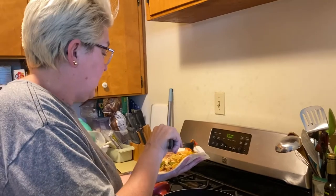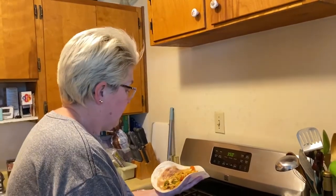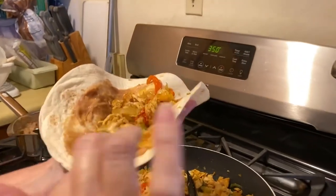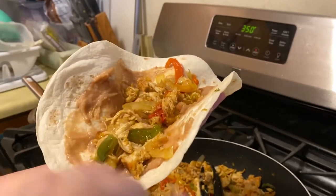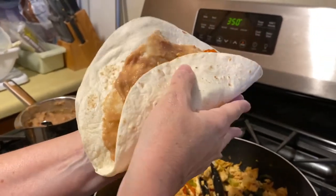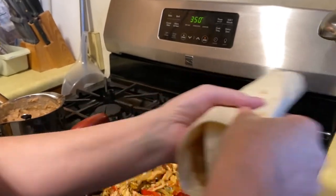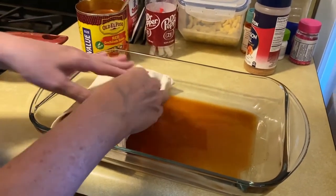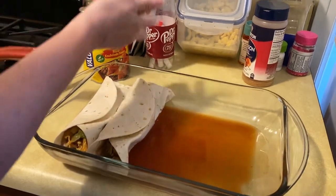She doesn't have an abuela. Got some refried pinto beans with green chilies. Got some spicy chicken with peppers and onions. I just put it right in here. Look at there. I made my own red sauce but put it in an old El Paso can, you know.